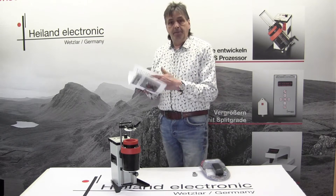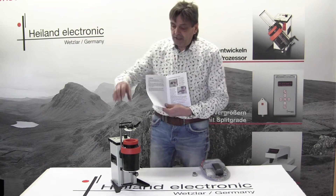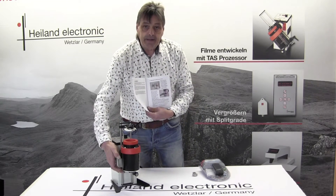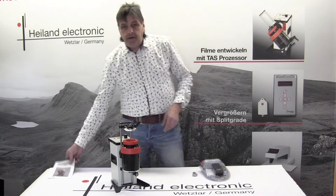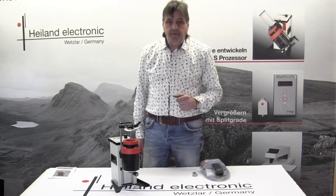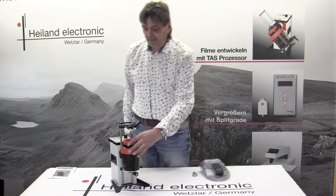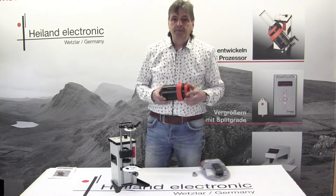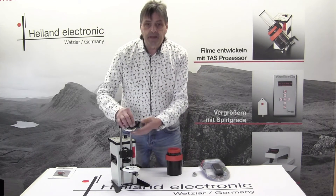For example, on page number eight you will see how to change the tank adapting systems. Because we deliver the TAS film processor configured for your specific films or film drums that you use, and so we will send you the film adapters.